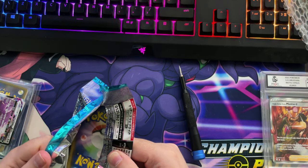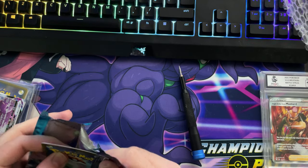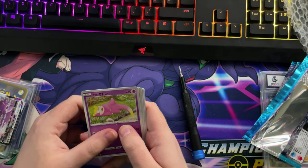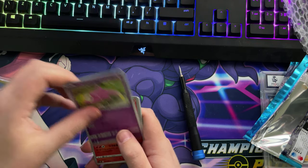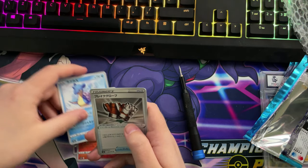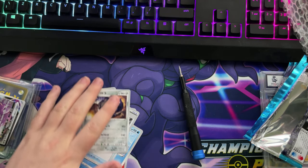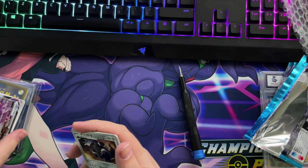Let's open this pack and see what we're getting. I'm guessing that's the Galarian Slow Bro. That's it guys, but I'm glad we got at least a VMAX out of one of them.